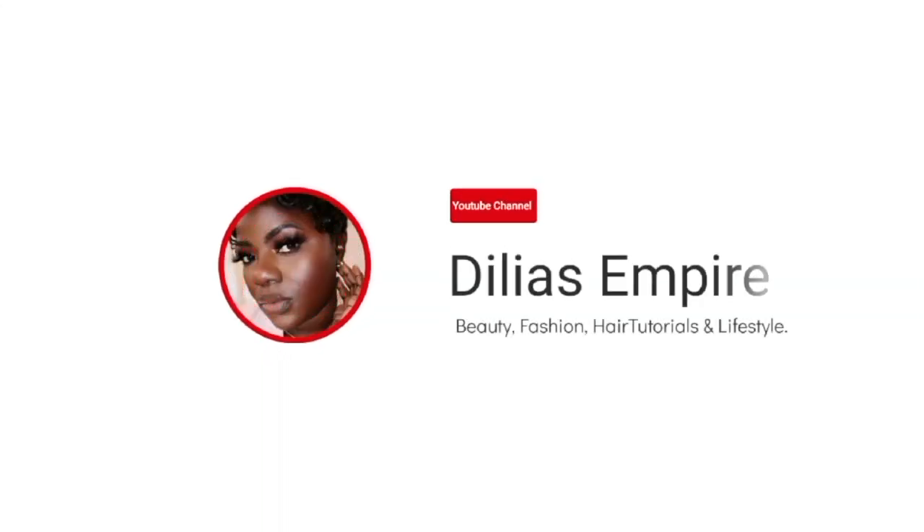Hey beauties, welcome back! Hope you guys are doing well. Just in case you're seeing me for the first time, hi, my name is Cordelia and you're welcome to Delia's Empire. On here I share everything beauty related. Other things I have interest in sharing that are not related to beauty, I share them on my vlog channel — I'll have a link in the description bar below so you can go check it out.